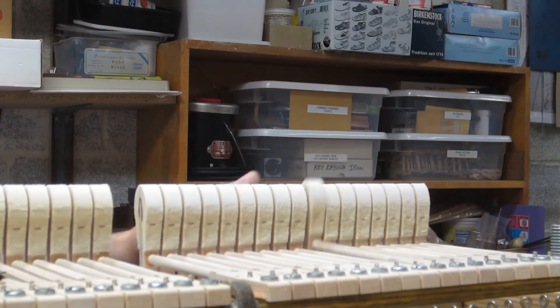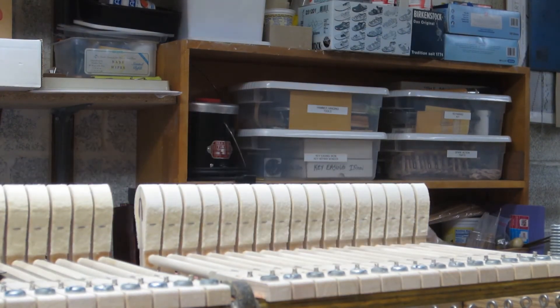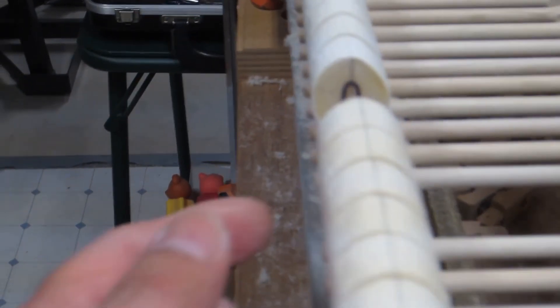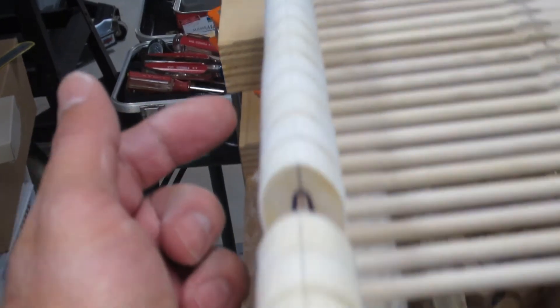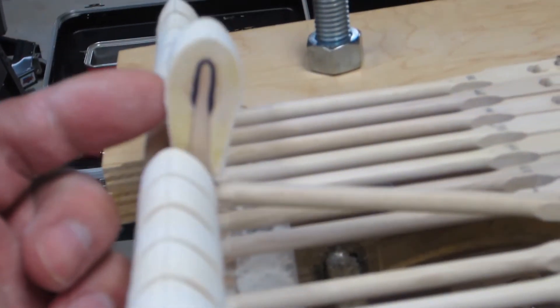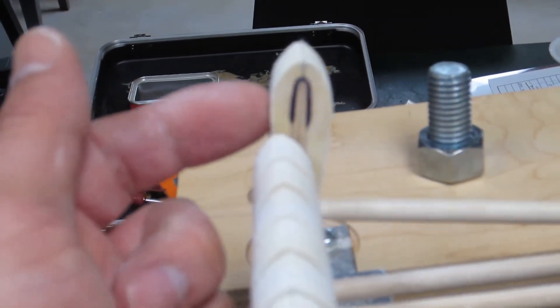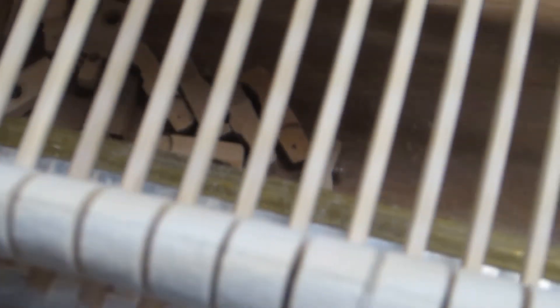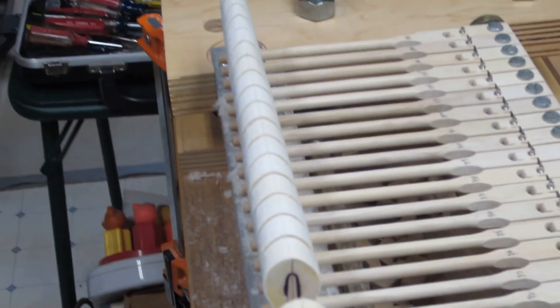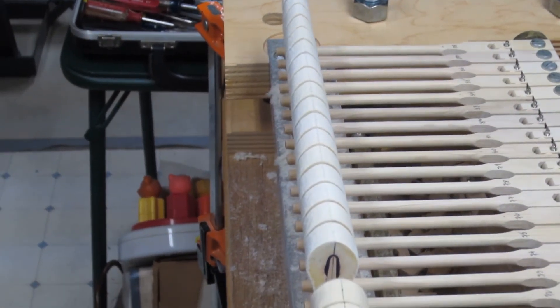Taking off the loose felt, checking my shape — hopefully you can tell here: this is the section I have not filed, where the hammer is fairly round on the surface, and here it's got a little more of a point, and works its way to quite a point up here. These are the surfaces that will strike your strings. We also have minimal removal of felt from the crown of the hammers, preserving the height — and that's very important for the geometry of your action. And that's your primer on hammer filing.